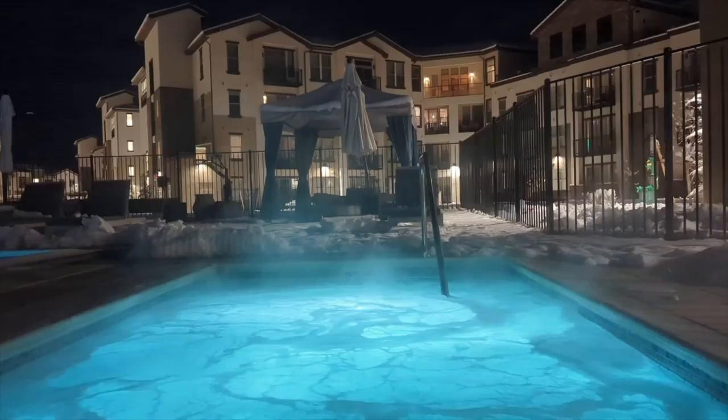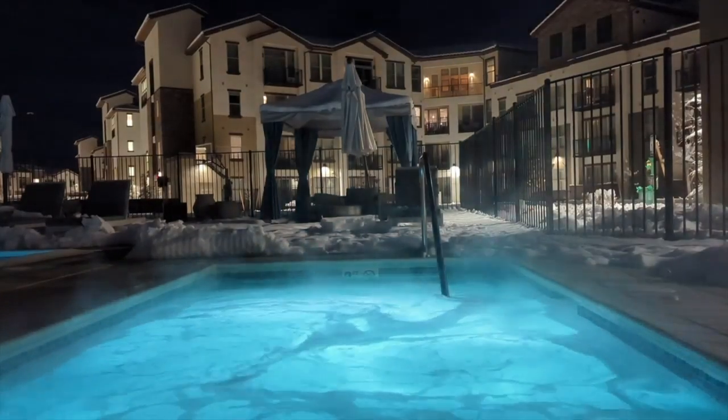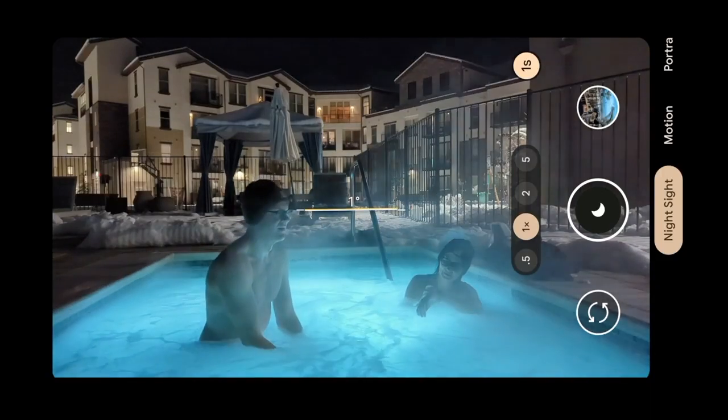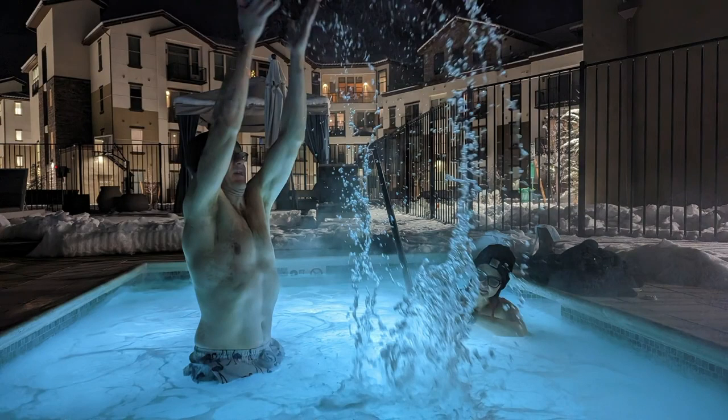So the next test was capturing motion — we wanted to see if we could catch drops of water moving without blur. I'm pretty jazzed about the result. If the phone can achieve this, it can totally capture a resting frog in snow. What do you think of our test shots? Can you think of any other scenarios that would be a great challenge for night sight mode? Let me know in the comments, because I always read them.